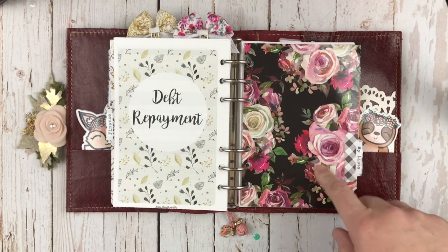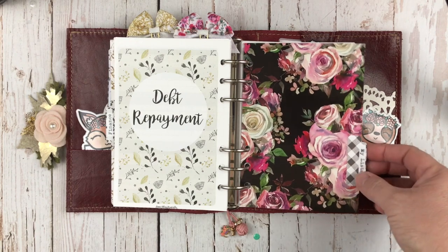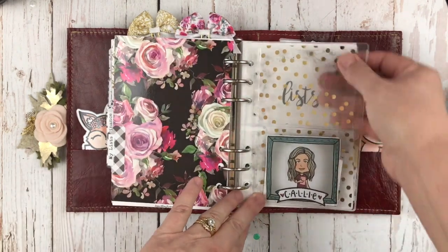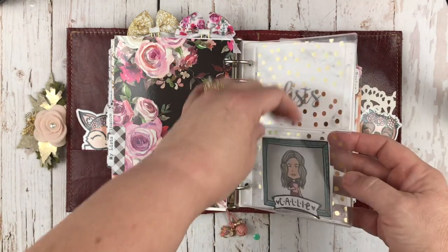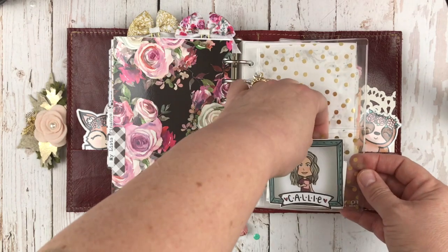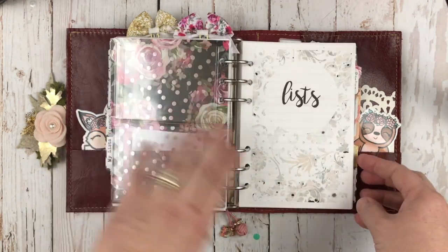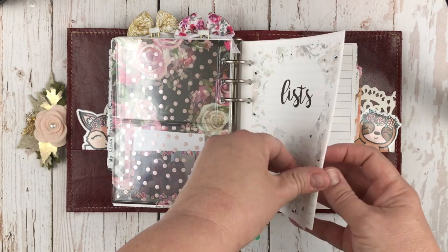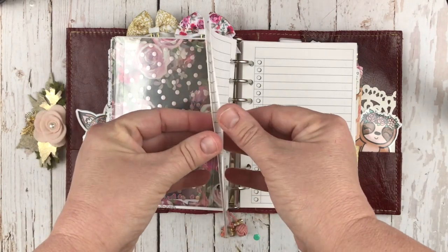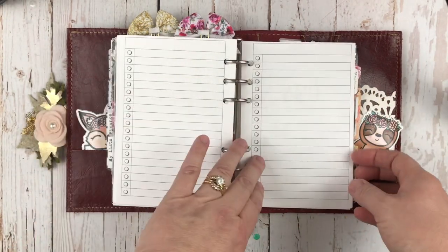My second-to-last section includes my lists. Within here, I have another dashboard — it's a double dashboard with two pockets on it. I kept it kind of clear; I just like my little die cut in here with my name. But behind that, I have my lists insert from Annie Plans. These are blank so I can add anything I need to keep track of. I have several pages there for lists.